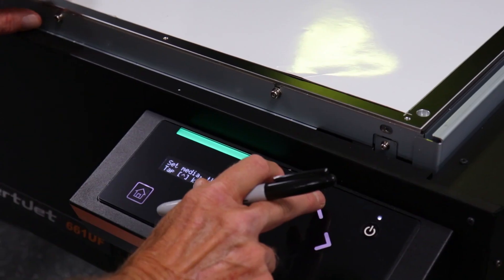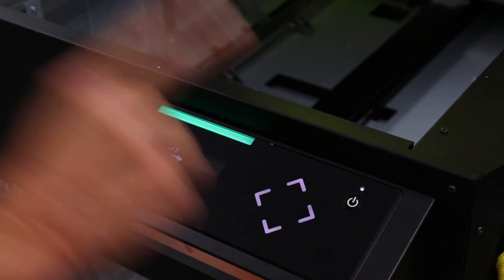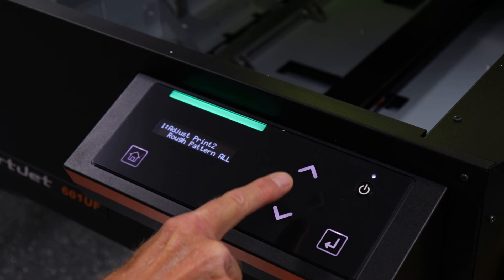Now that we have completed our rough pattern, let's turn our media around, load it, and complete our fine pattern all. The process is the same — we just need to print out the fine pattern all pattern as shown.